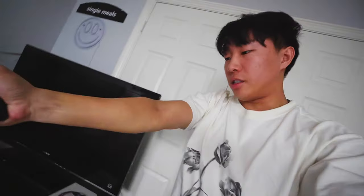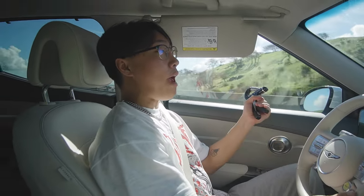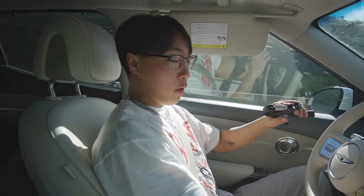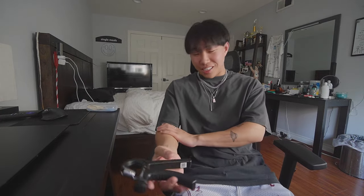Day seven of doing the grip strength thing — my fingers are hurting more than my forearms, which is interesting. I feel like my fingers could lift anything right now, but I don't even know if my forearms look bigger. Hopefully they do by day 30. Day eight, during this road trip I've literally been doing this nonstop and my forearms are dying. I got sick and had to drop back — doing this while sick feels terrible, I feel so weak.